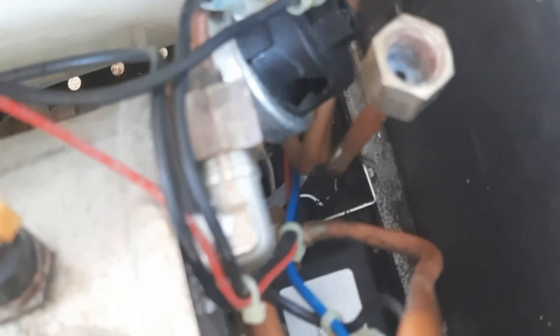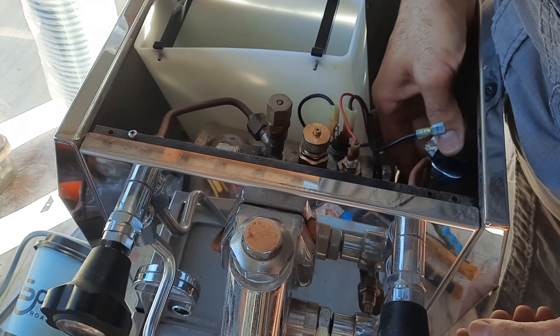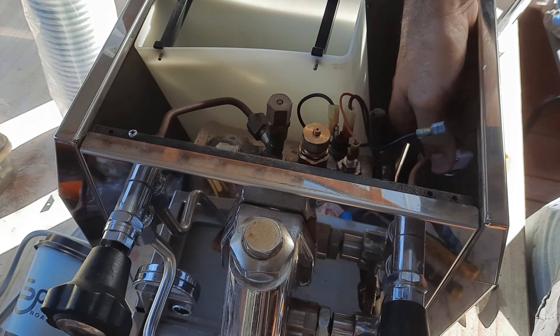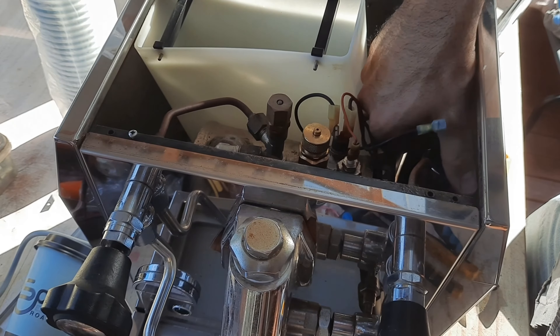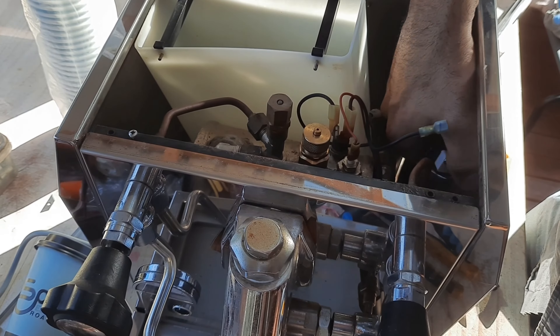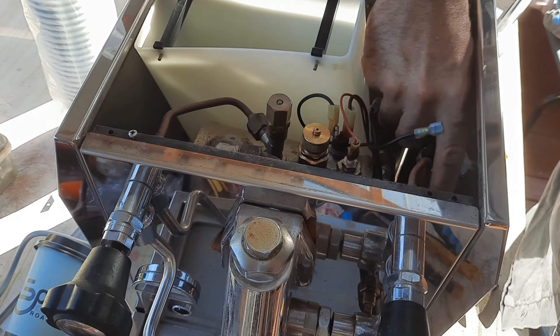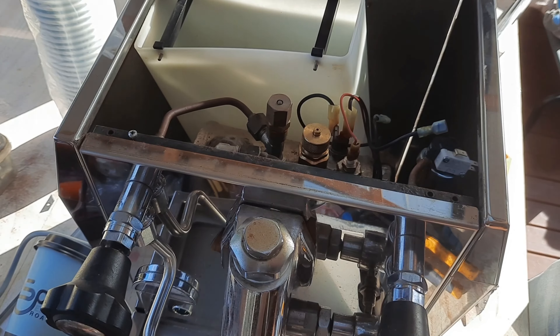All the water's come out. I can turn the machine back off and put the new pressure stat on. I'm doing a hand tight first and then I'll get the multi-grips on there just to give it another tightening.